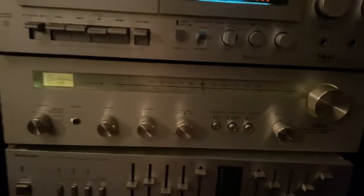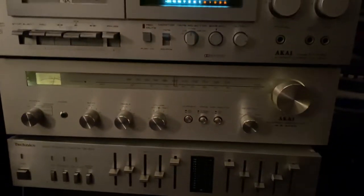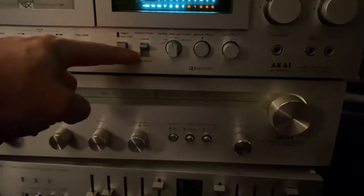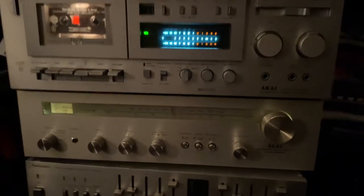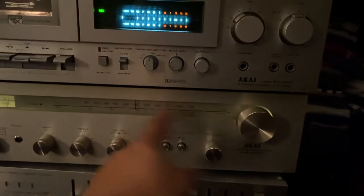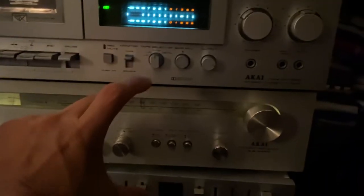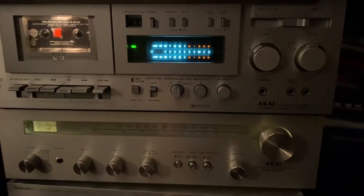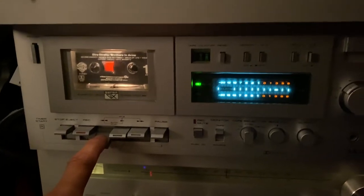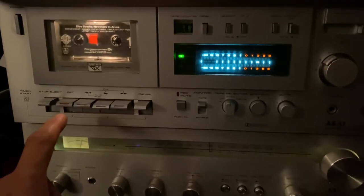This Akai AA-1010 receiver is the smaller size of the Akai receivers — there are bigger ones, maybe this high. They are powerful receivers, but this one is thin, small size. It has a good sound though. Let's rewind this — I want you guys to hear the sound of this Akai.